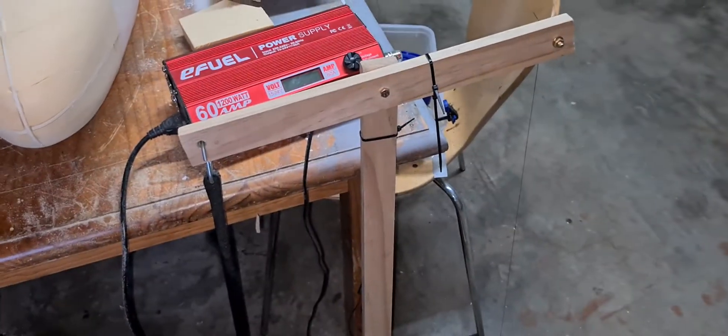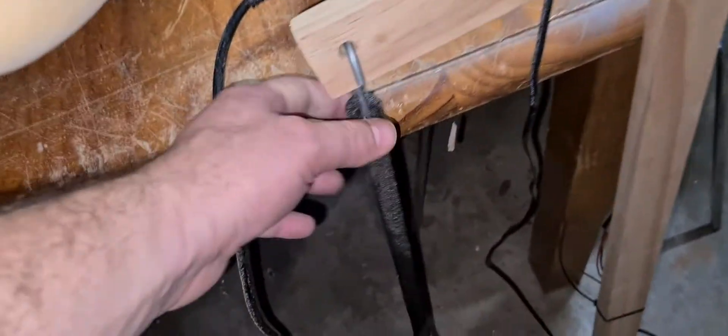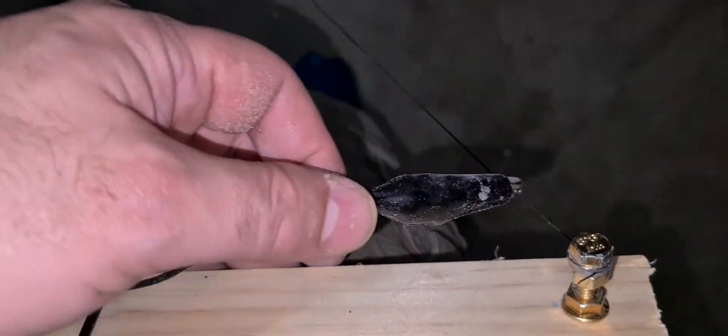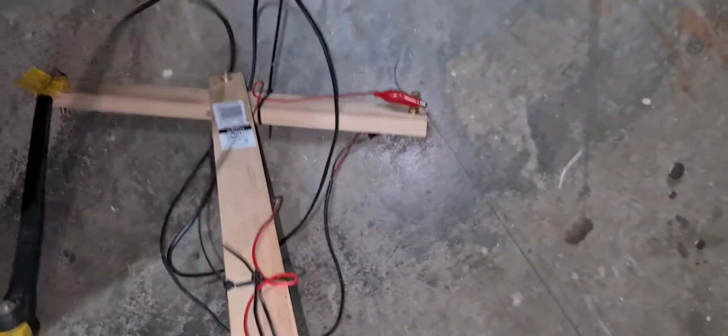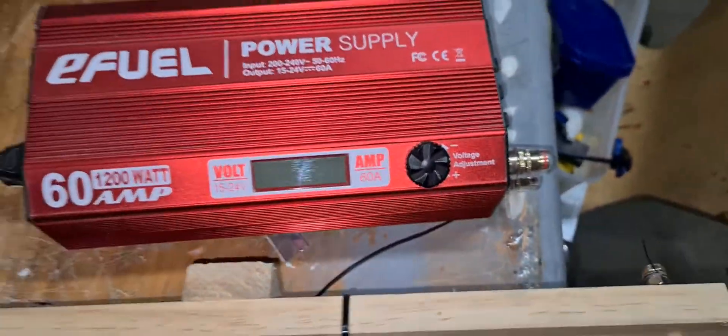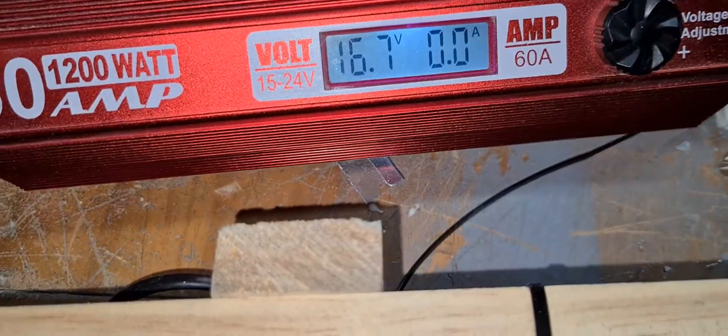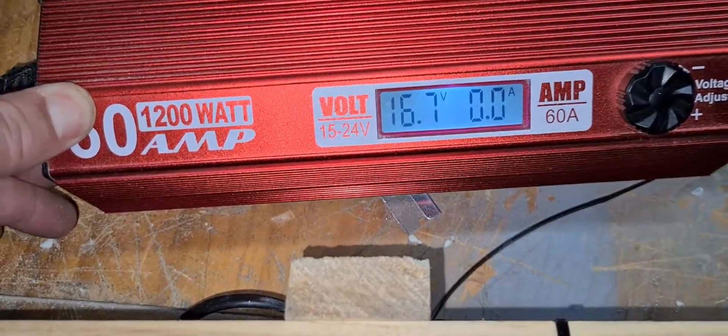A little while ago I built myself a foam cutter — it's very simple. Just a couple of bits of wood, a couple of bolts. This part here is movable, so basically this adjuster here sets the tension of the wire. I've got that hooked up with a couple of alligator clips and then a wire, and I just plug that straight into my power supply. I set it to about 17 volts. If you go much further than that, the wire just melts up and disintegrates really quick.